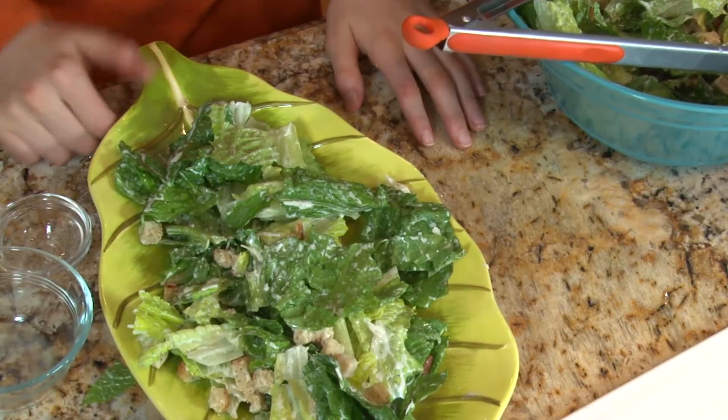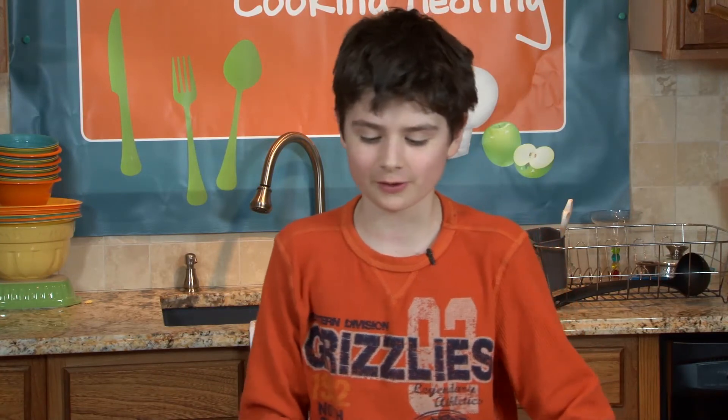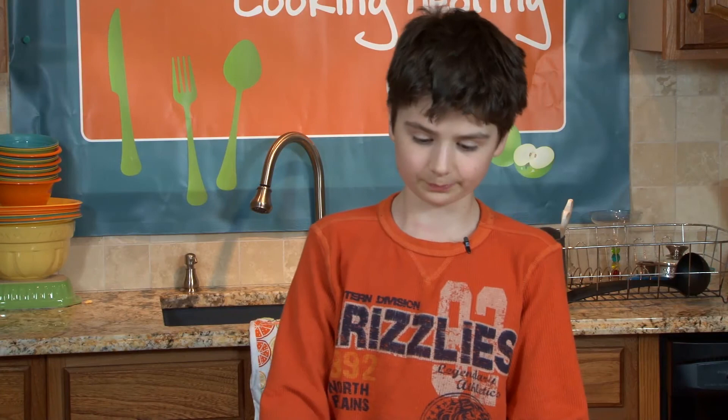Now, here's something I forgot to mention with the Caesar salad: some garlic is much spicier than other garlic. The stronger the smell is, probably the stronger it is — the paste too. Man, this looks good.